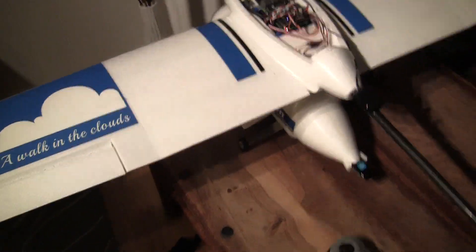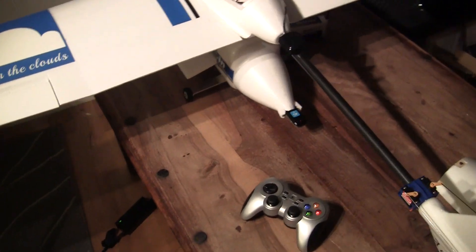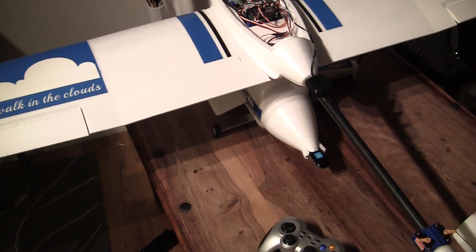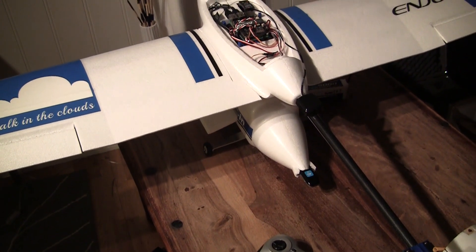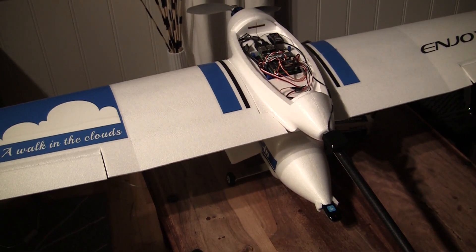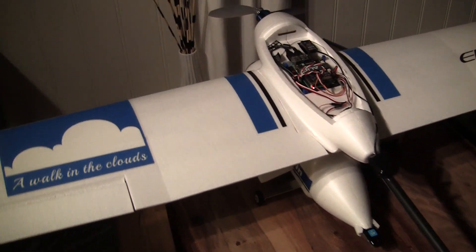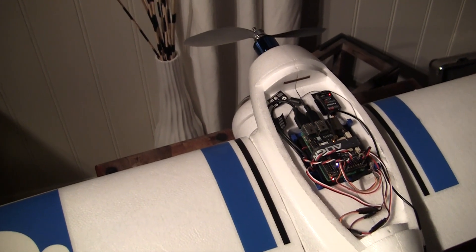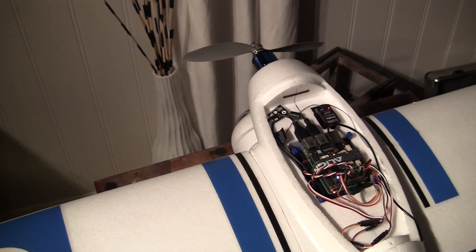I will be firing it up and you can actually see the latency. It takes about 50 seconds before everything is connected. First the cellular network connects, then the Raspberry Pi fires up the ArduPlane software, and then when ArduPlane is running, Gstreamer starts to stream the picture to my computer.